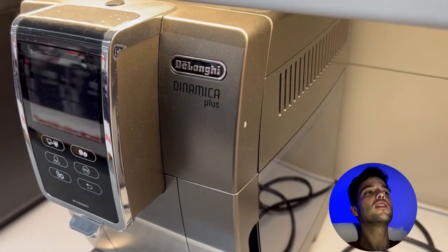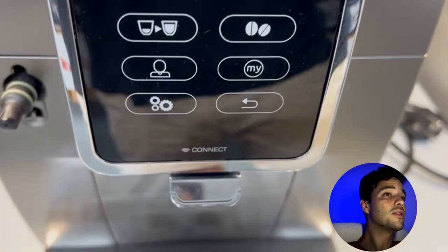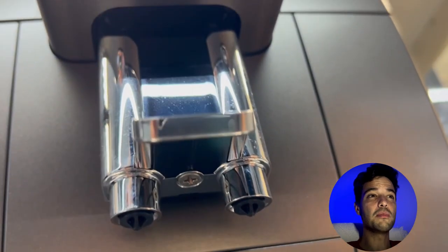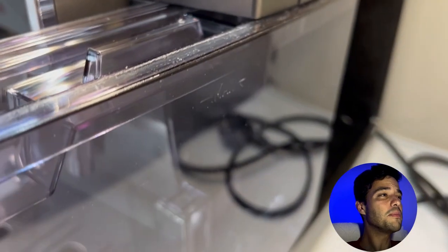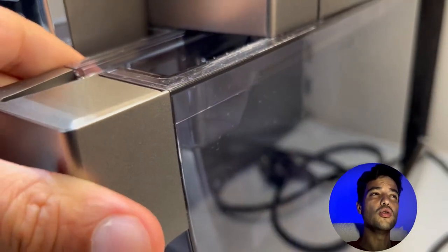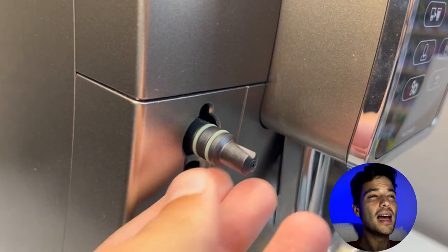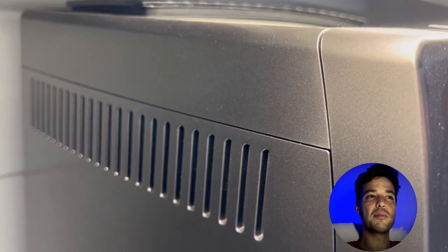The Dynamica Plus is a more advanced and versatile machine that can brew 15 different coffee drinks including espresso, cappuccino, latte, americano and iced coffee. It has a thermal block heating system that heats up quickly and maintains a consistent temperature. It also has a latte crema system that automatically froths and steams milk to your desired texture and temperature. The Dynamica Plus has a color touchscreen display that lets you select and personalize your drinks with ease. You can also use the Coffee Link app to access more features and recipes. It has a 1.8 liter water tank, a 0.37 liter bean hopper and a 19 bar pump. It also has a DeLonghi water filter that improves the water quality and extends the machine's lifespan.